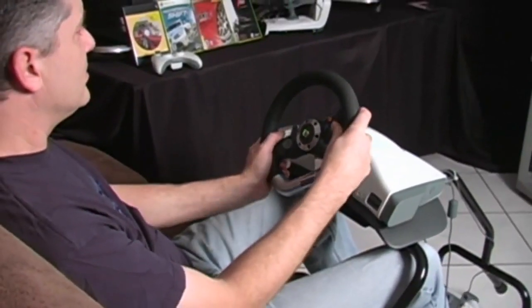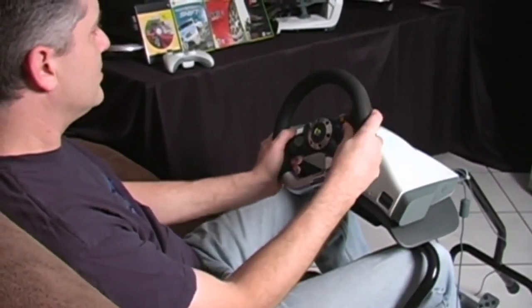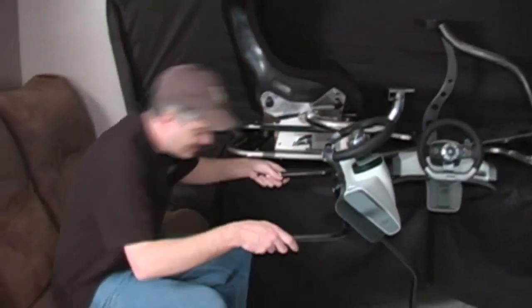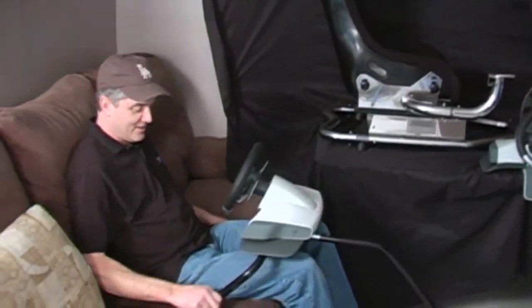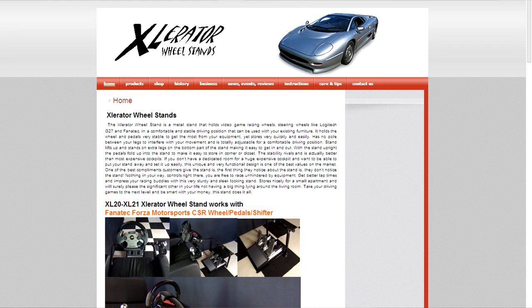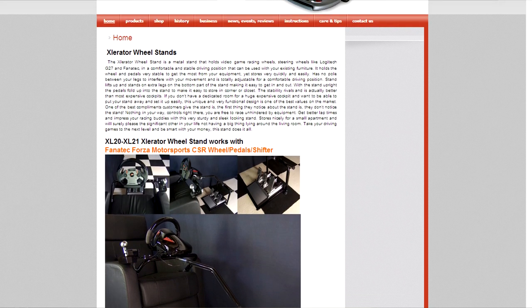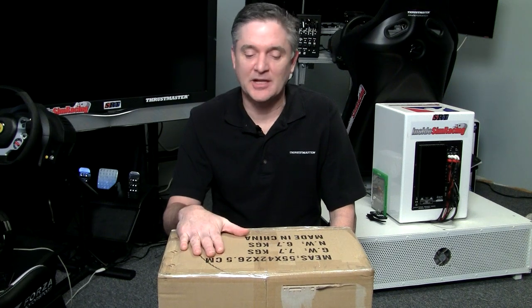This is a new and improved version of the Accelerator Wheel Stand. We did this review back in 2010 and called it kind of the couch rig because of the way it set up and went between your legs — great for sitting on the couch. Mike at Accelerator Wheel Stands got in touch with us and wanted us to check out this new and improved version, compatible with a lot more wheels with some improvements.